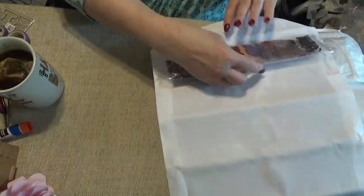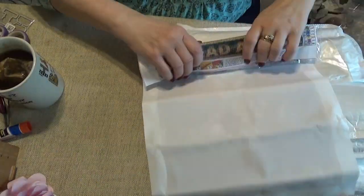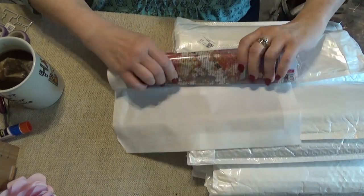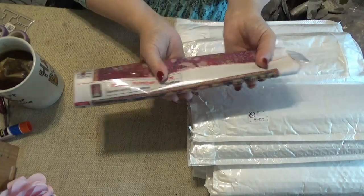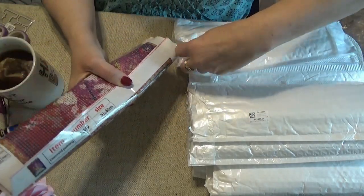I always roll it to the outside, and when I put it back in the sleeve I put it with the thumbnail facing up.